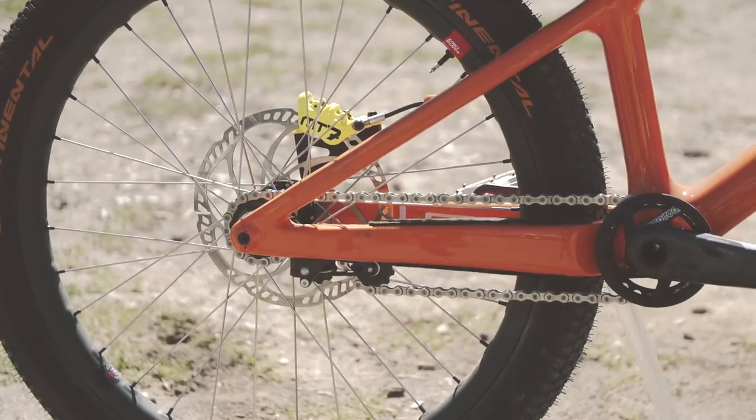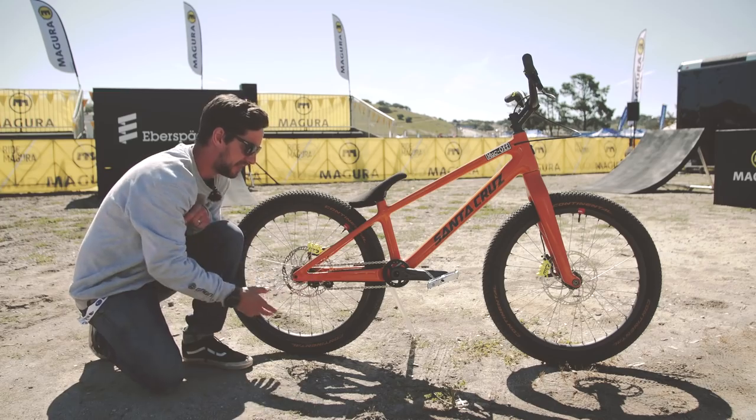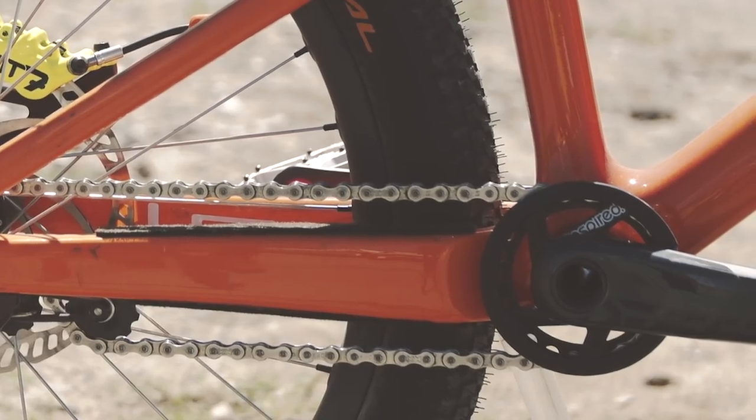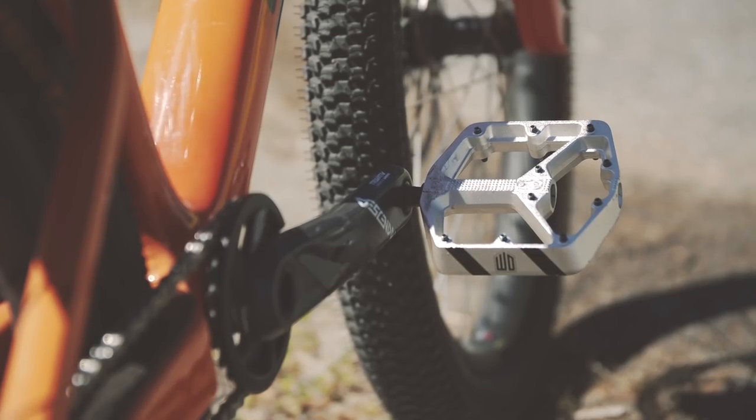Super clean back end to it — no drop-outs on this bike, you've just got that bolt-through, and you've got that chain tension just mounted underneath the chain stay to make sure that chain doesn't come off. Got an Inspired bash ring on those Truvativ Descendant Cranks and Danny Mac Signature Crank Brothers Stamp flat pedals.